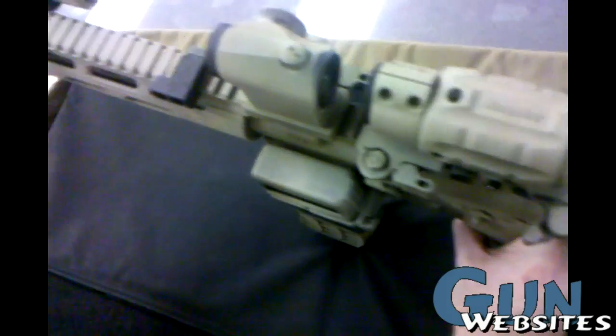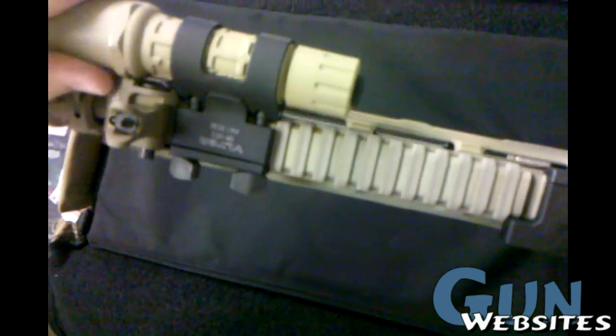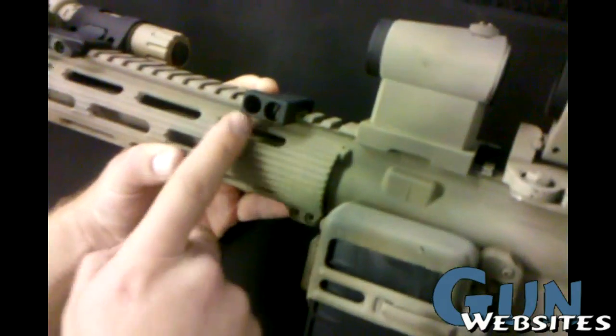Got on the top of this here the VLTOR Offset Scout Mount with a Surefire G2 LED, and the VTAC rail mount QD sling swivel.